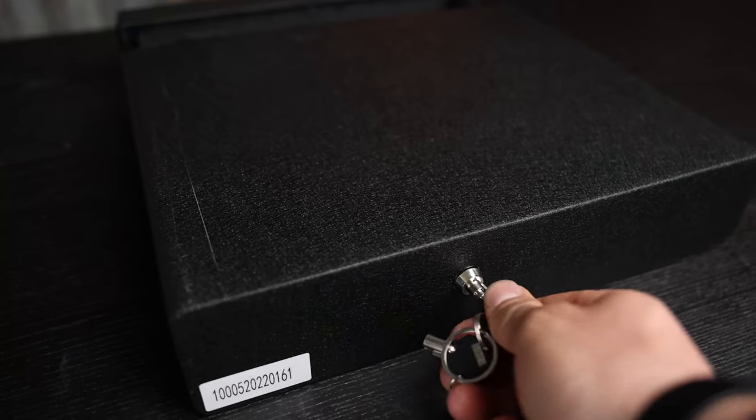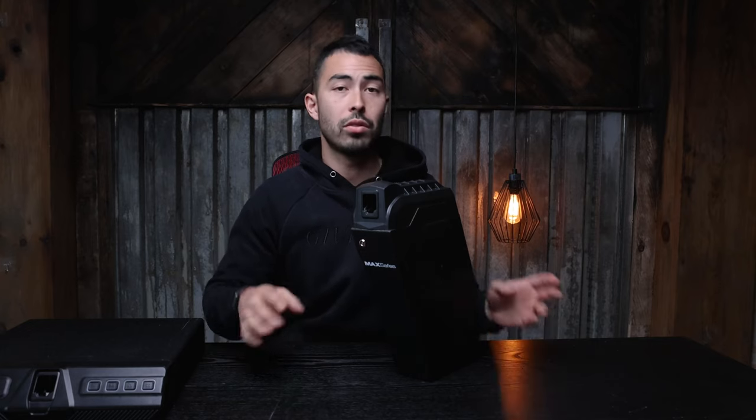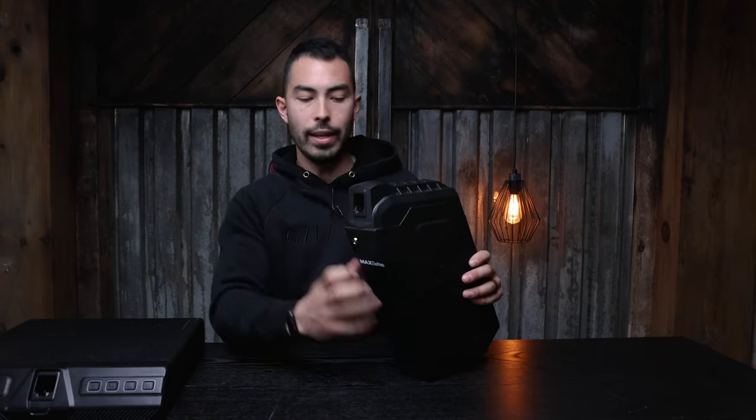There is also a mechanical backup key. The vein recognition technology can hold up to 50 different users, so you can have multiple users and register all of your fingers. There's tons of storage space there.